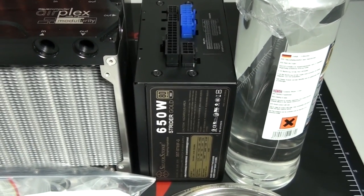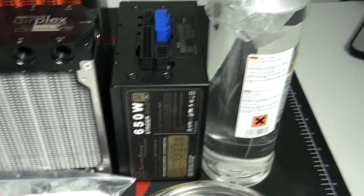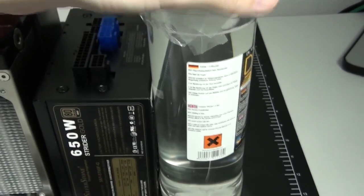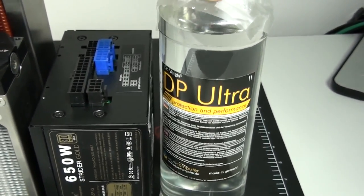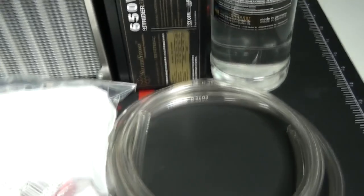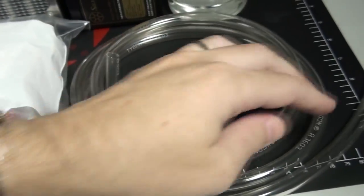For the water-cooling components, I have a couple of Aqua Computer radiators - a 140 millimeter and 240 millimeter radiator. I have some Aqua Computer DP Ultra Coolant, which looks good. I haven't used it before, but it has antimicrobials and anti-corrosives.